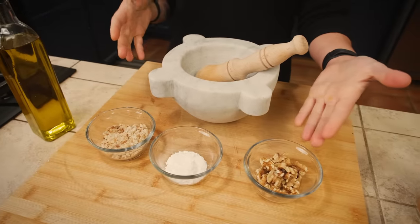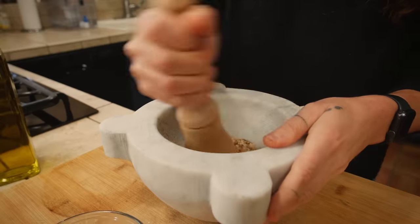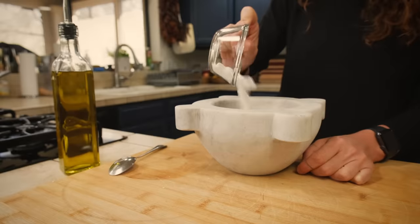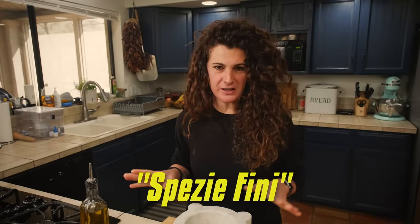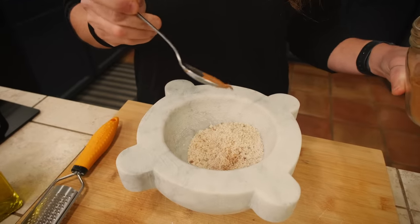I'm starting with making a sweet pesto. For this sweet pesto I'm going to use walnuts, powdered sugar and breadcrumbs. In the recipe, Pellegrino Artusi specifies that we need to use spezia fini — in English, powder spices. Because in that period in Italy the spezia fini used were mostly cinnamon, nutmeg and cloves, I'm going to use cinnamon, nutmeg and cloves.